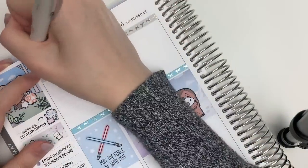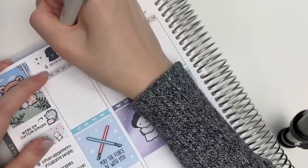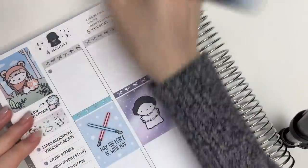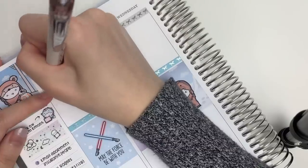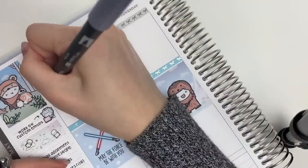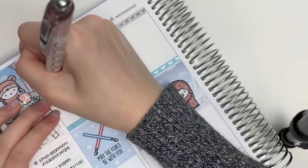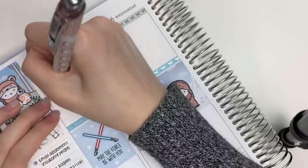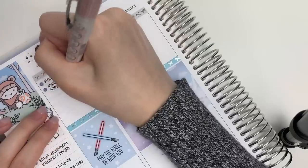The color of Tombo that I'm using is N60 — it's supposed to be like a medium gray but it looks really dark actually. For Monday I put down a sticker from my May the Fourth sampler to mark in May the Fourth, and I also drew in some sparkles because I thought that would be really cute and funny.